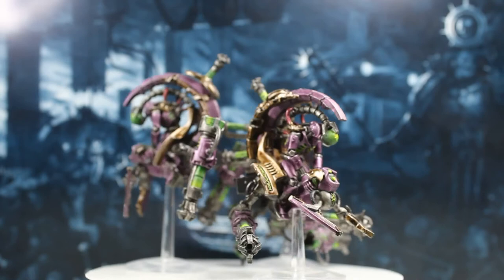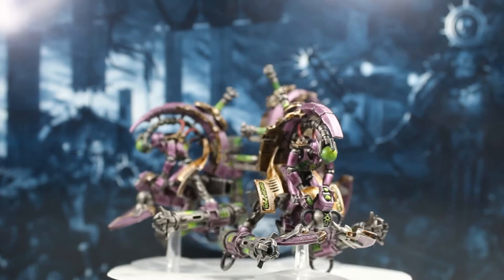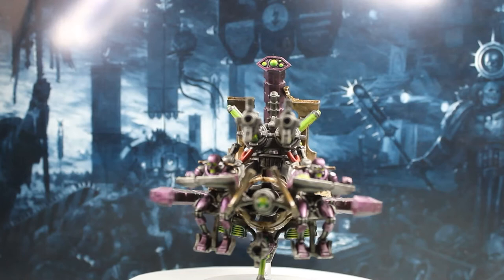Some of the earliest models I painted were these bikes, and my god I absolutely love the way these things have turned out. The way these colours all seem to work together really well — I'm such a huge fan. I'd love to see these on a battlefield; they just look absolutely amazing.